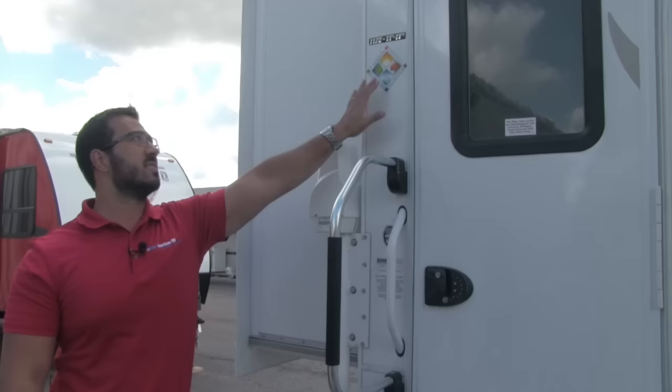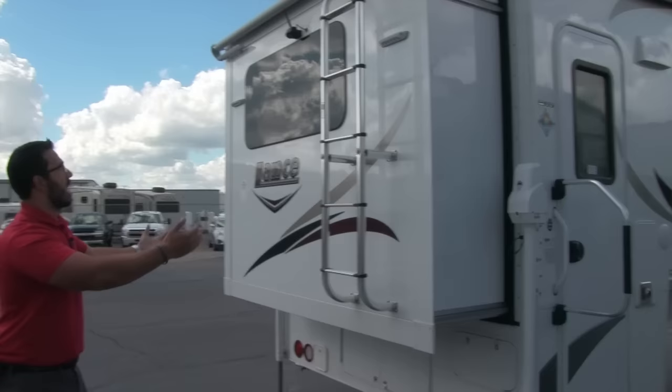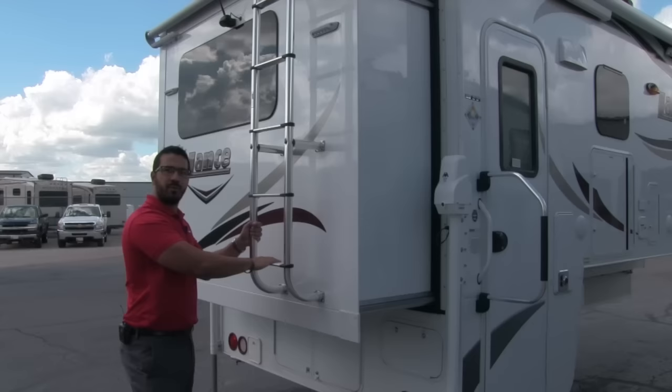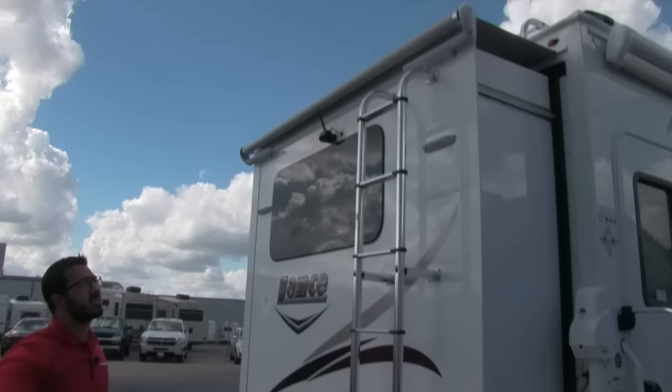You have the standard grab rail here and also a foldable easy grab rail, again making it easier to get in the coach. Right there is the badge showing this is 100% four-season capable. Coming around to the back — as I said, the reason this side isn't the main camp area is because you have a big slide right here. When we go inside you'll see exactly why it's one of my favorite floor plans for a truck camper. Here is your rear-mounted ladder — inside there is a ladder extension that you can clip on so you can easily access the rooftop.